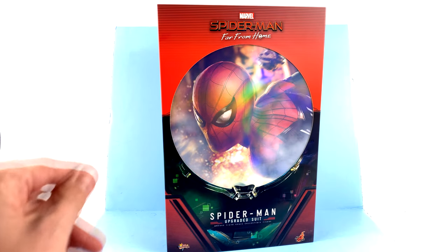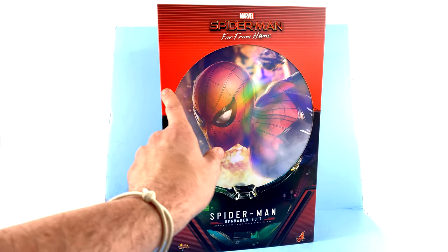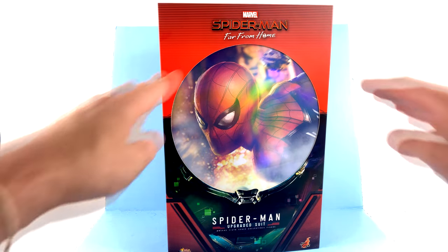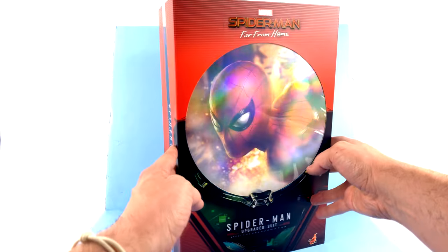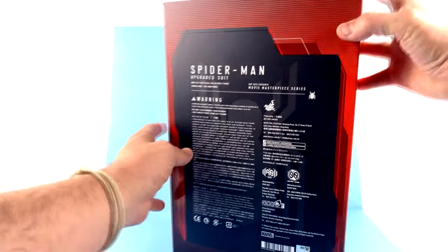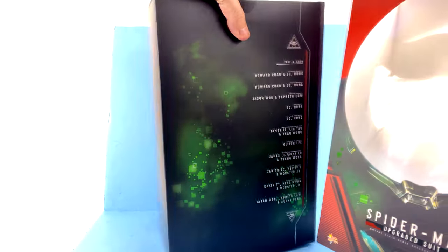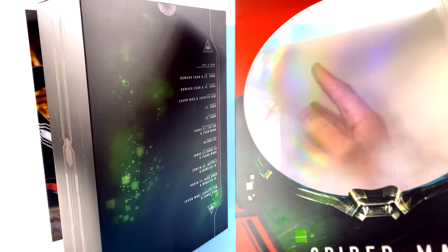For the package — absolutely gorgeous. Right up front you can see the Spider-Man: Far From Home logo and the Spider-Man Upgrade Suit branding. They have a really cool image of Spider-Man with a holographic coloring in the clear plastic on there, and if you're not noticing it, that's actually the dome of Mysterio — you can see his body down there. I love how that looks. Around the side, part of that image carries over with the Spider-Man logo. The back has warnings and contact info for Hot Toys, and it slides up — this clear section has a really cool rainbow effect.